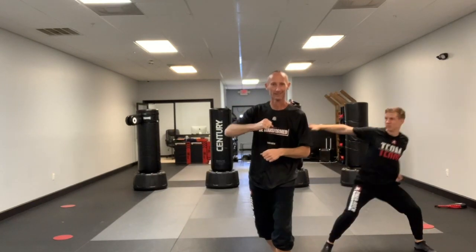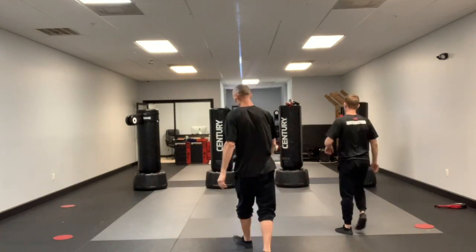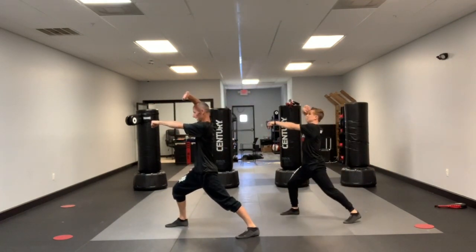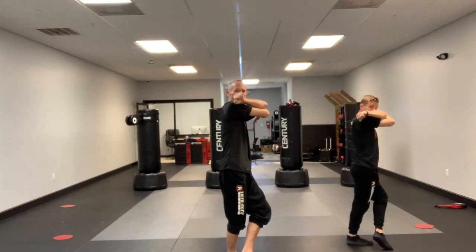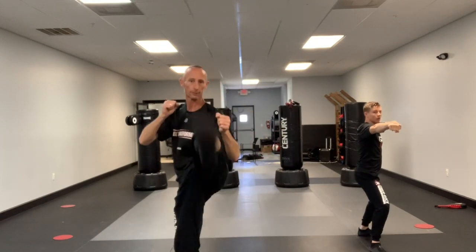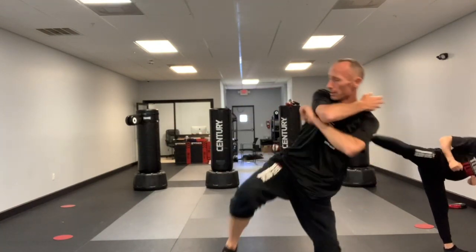That's the end of the red belt form. One more time — a little faster. Step together, hands on the hips, eyes forward. One, two — side kick, down, step, cross, switch, palms up, punch. Guard comes up, front kick, side kick, side kick, knife hand, sitting stance on the side. One, two, and three.